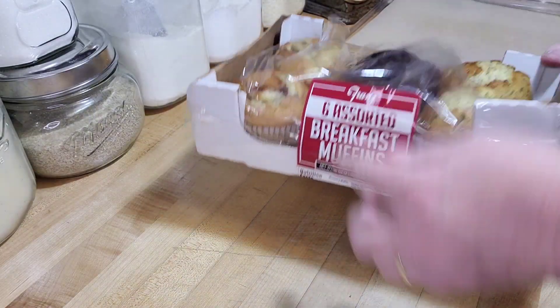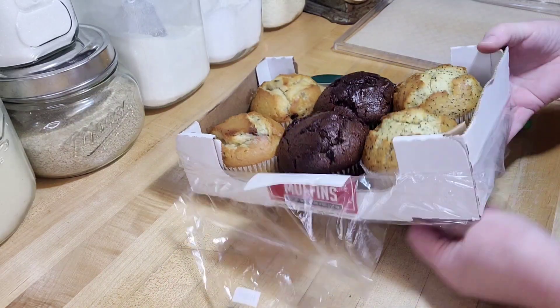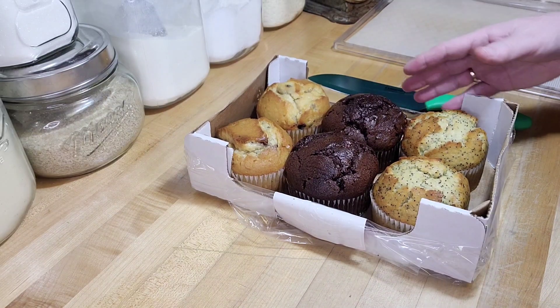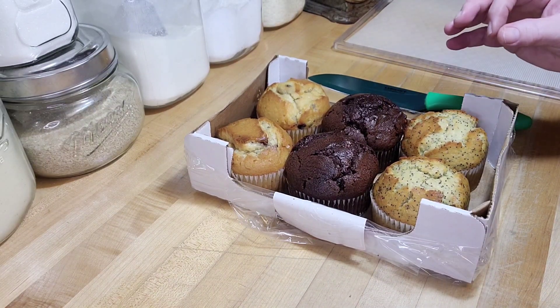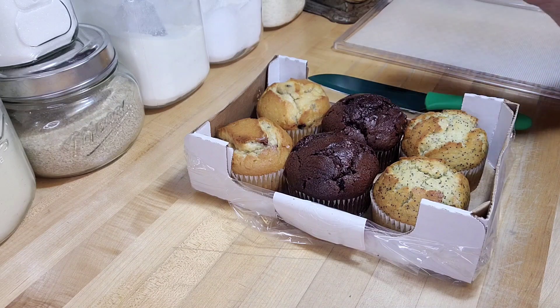These are a set of muffins that I got at the bread store where you get discount stuff. I went in there and I saw these muffins and thought, I know what I'm doing with those. I'm going to take them home and dehydrate them. And why would I do that? Because they're amazing. Basically you're going to make like a blueberry or a chocolate or a poppy seed crouton.